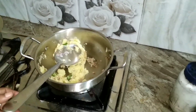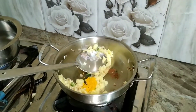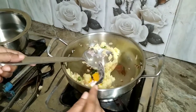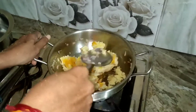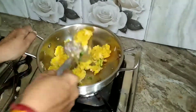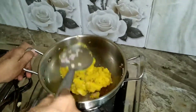Now I'm adding turmeric powder. If you want a different flavor, you can add your favorite masala like garam masala or chaat masala. I just want it a little simple, so I have added salt also. Mix it well so that the salt, turmeric powder, and the mashed potatoes are fried well.